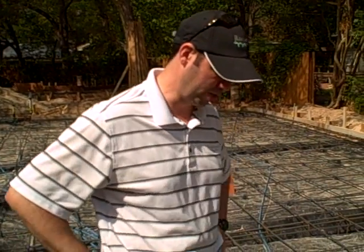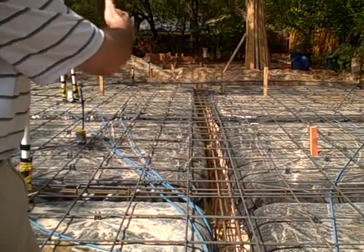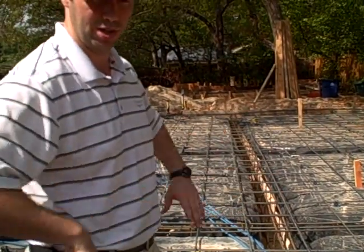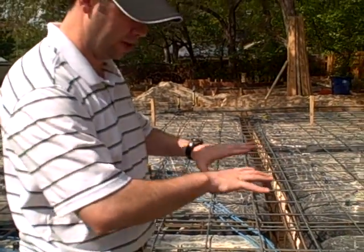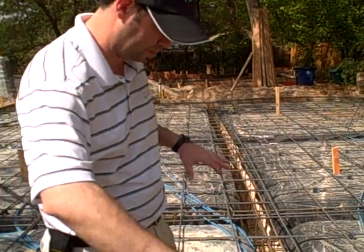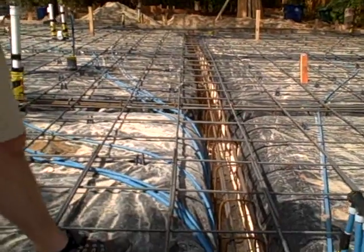We're getting ready to pour a new concrete slab on Monday here at this location. I wanted to give you a quick tour of what a beamed and rebarred slab looks like. As you can see, we've cut beams into this dirt here and all the kind of black pads you see here are compacted fill. And then we've laid this grid of rebar throughout the whole slab and a real specialized rebar through these grade beams.